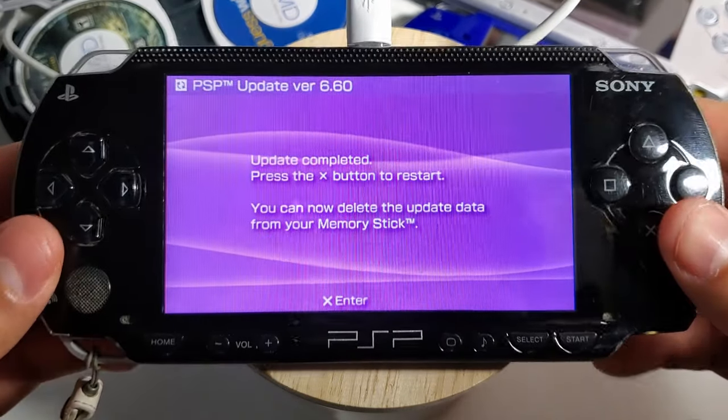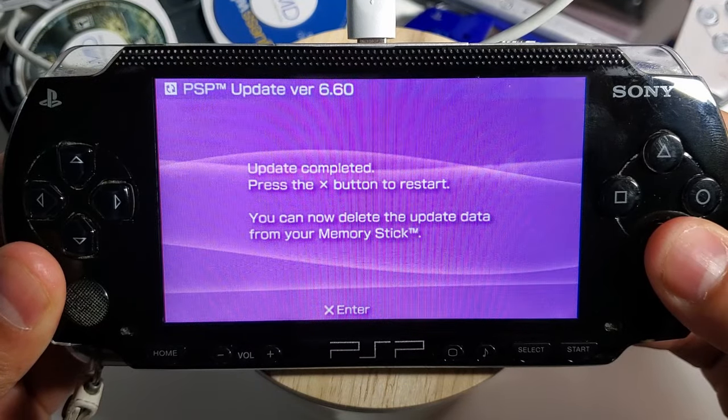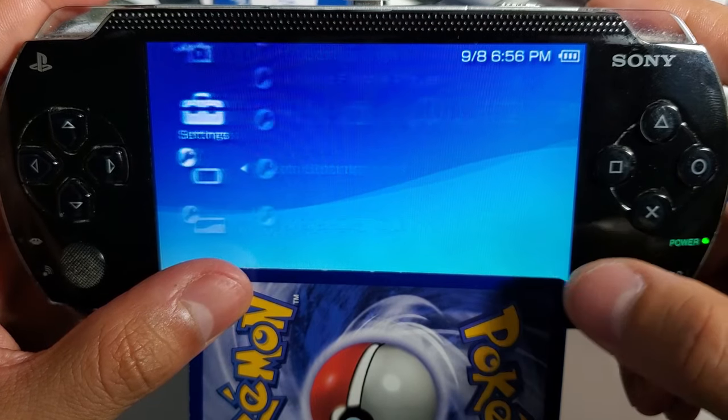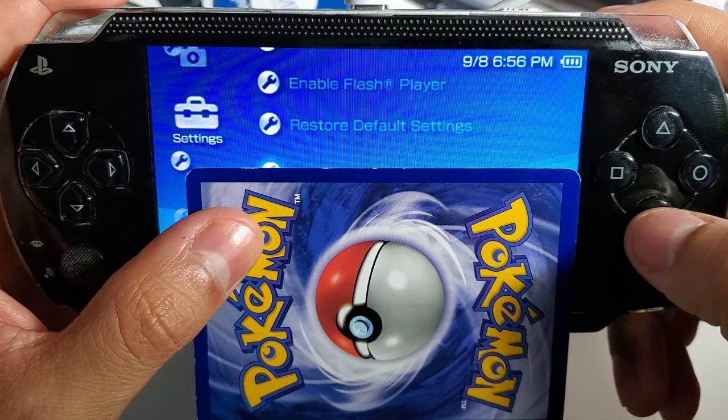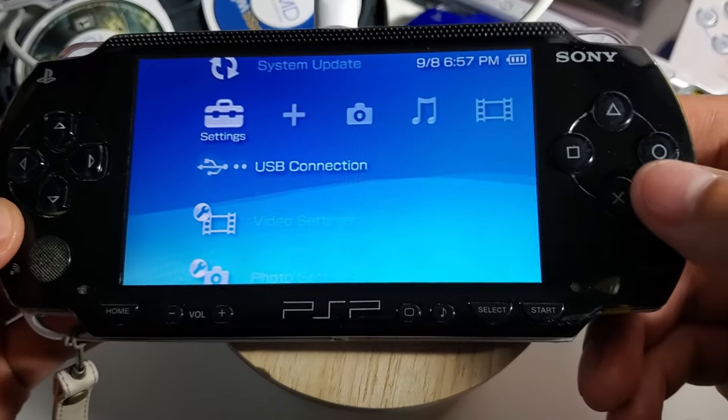Once the update is completed, press X to restart the device. Double check your version by going to system settings and then going into system information. Now we can move on to the next step — let's go back to USB connection.